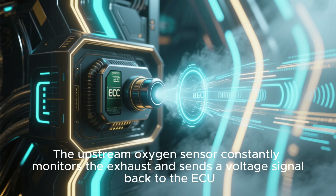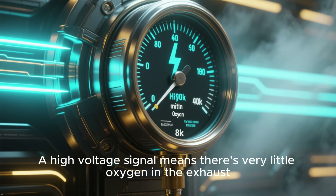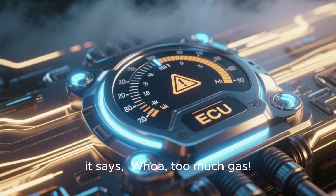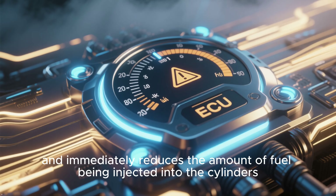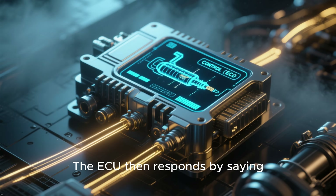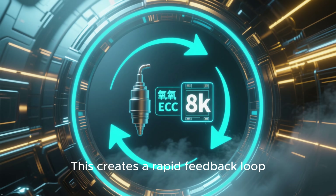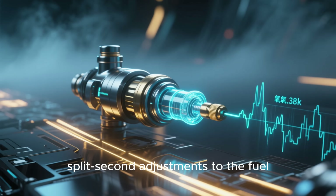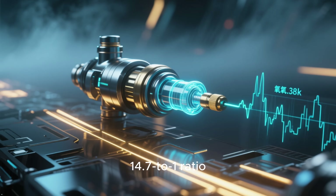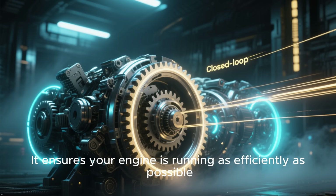The upstream oxygen sensor constantly monitors the exhaust and sends a voltage signal back to the ECU. A high-voltage signal means there's very little oxygen in the exhaust, indicating a rich mixture. When the ECU sees this, it says, "Whoa! Too much gas!" and immediately reduces the amount of fuel being injected into the cylinders. Conversely, a low-voltage signal means there's a lot of oxygen, indicating a lean mixture. The ECU then responds by saying, "Not enough fuel," and increases the injection amount. This creates a rapid feedback loop — the ECU is constantly making tiny, split-second adjustments to the fuel injectors based on the oxygen sensor's readings, always trying to keep that perfect 14.7 to 1 ratio.